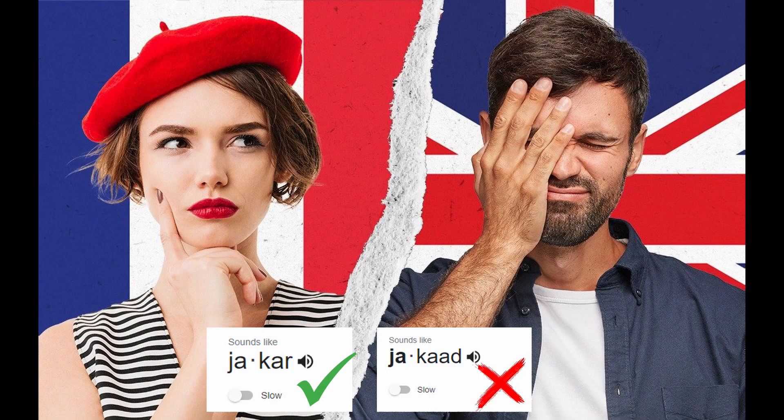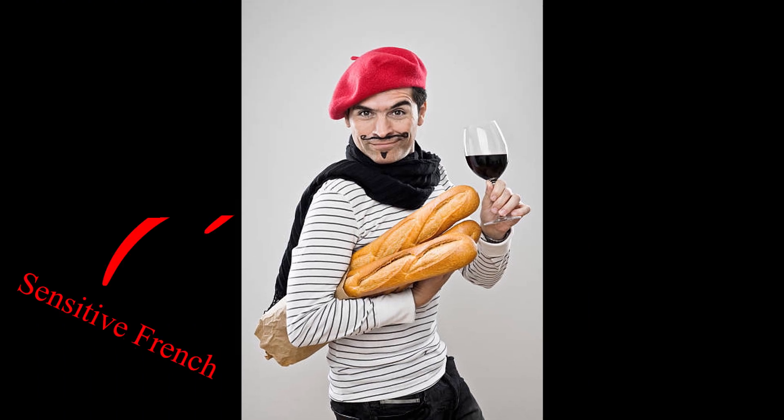Finally, a video explaining what Jacquard fabrics are and how they are manufactured. Like me, you will surely have Jacquard fabrics — it's pronounced Jacquard, not Jacker. French people are very sensitive regarding pronunciation. Anyway, you will surely have Jacquard fabrics in your house.